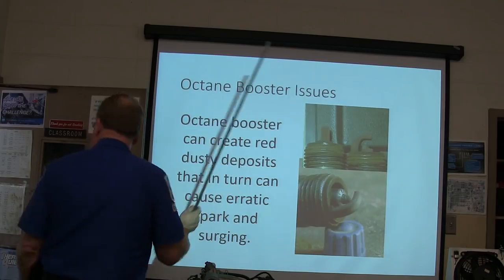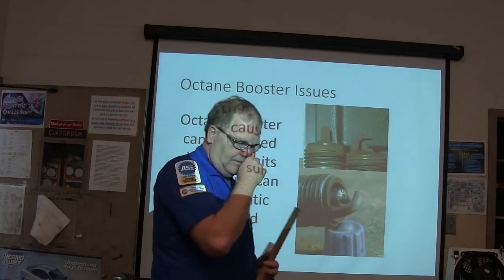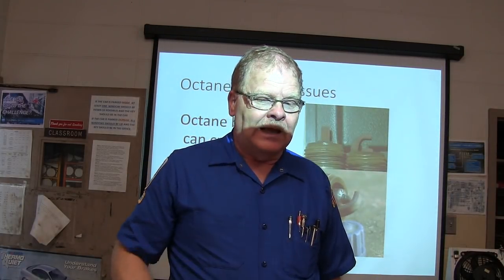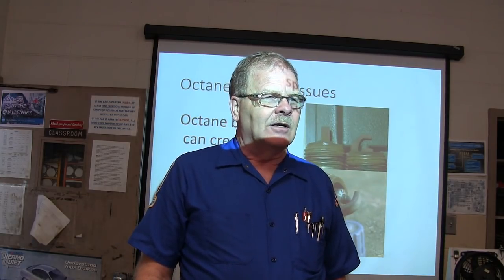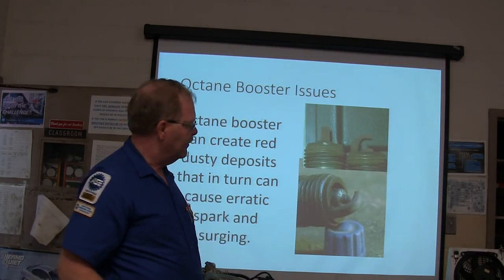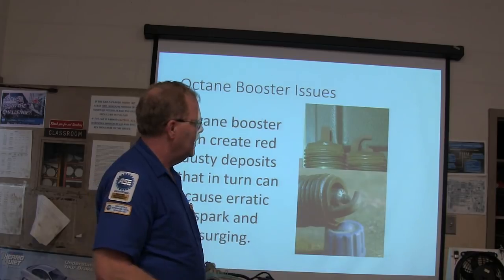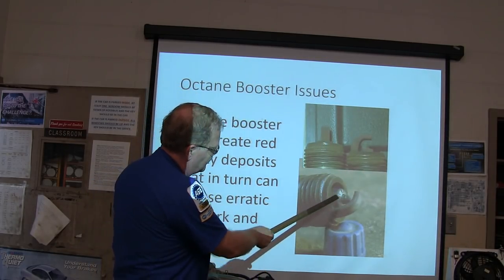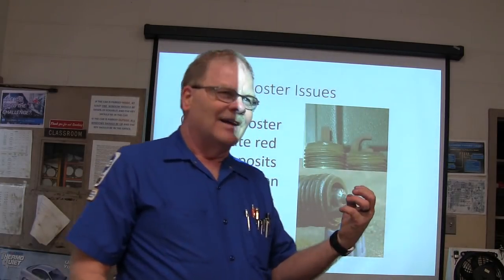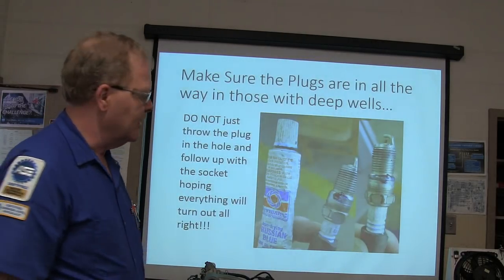Octane booster can create red, dusty-looking deposits on spark plugs, causing erratic spark and surging. My brother had a '71 Thunderbird with a 375-horsepower 429 in it and he'd put octane booster in it. After a while it started running crappy — pulled the spark plugs and they had that old red dusty stuff on them. This particular set of plugs came out of a Mustang at 11,000 miles. You can see how the spark had been jumping to the side because the oxide dust is somewhat conductive, and it basically fouls the plugs to the point where the car doesn't run right.